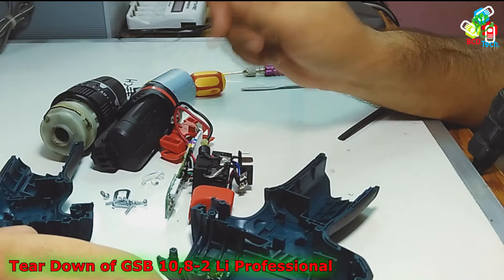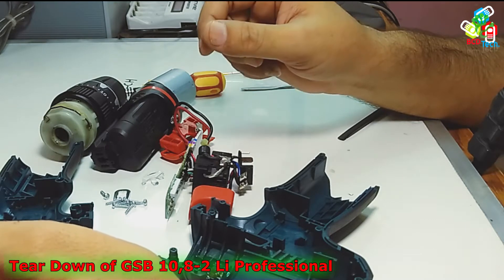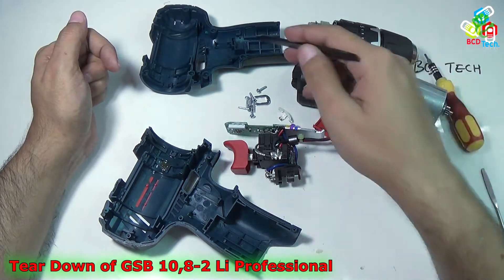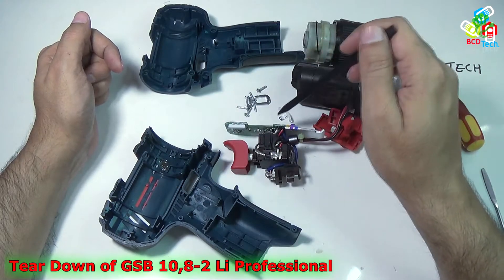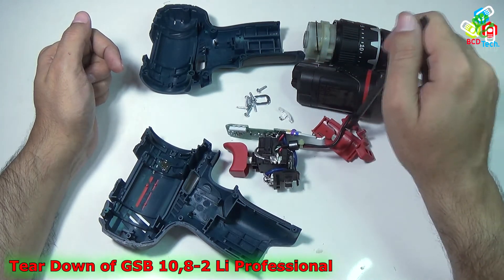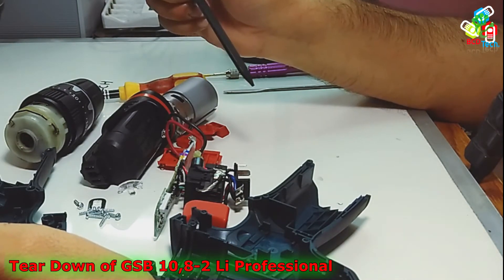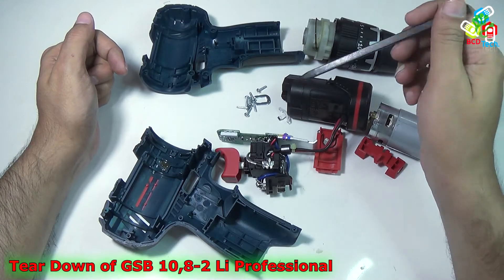This completes the teardown of the GSB 10.8.2 Lithium Professional Impact Drill Driver from Bosch. This unit is made up of the housing, screws, circuit board with the pressure switch, a couple of plastic pieces, gearbox with the chuck, battery, and the motor. I will now proceed to part 2 — the reassembly of this impact drill driver.